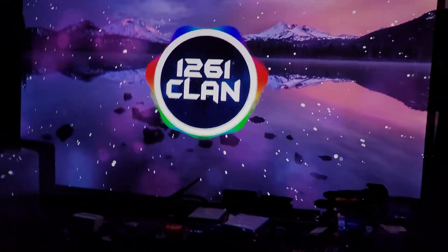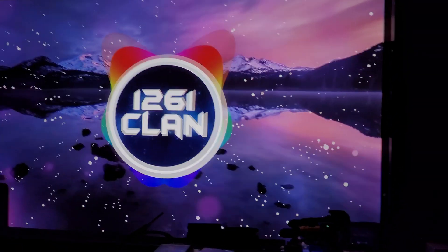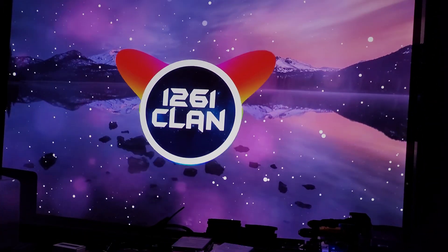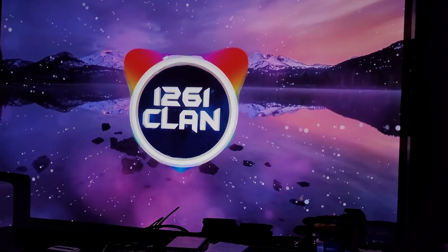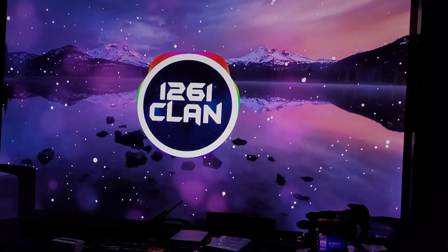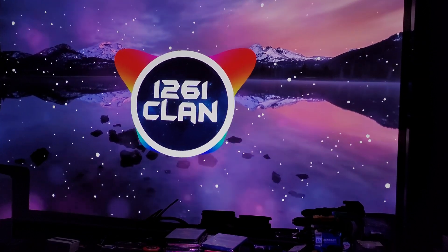So all in all, so far I'm extremely impressed with the picture quality and clarity, sharpness, detail, HDR, and the Android interface — it's pretty smooth.